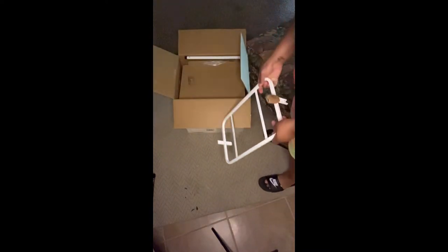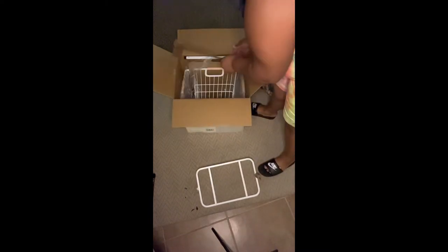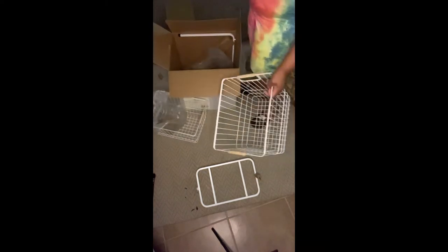Here I am just taking everything out of the box. The great thing about this kit is that it comes with every single piece that you'll need, as well as detailed instructions on how to put it together. It is not difficult and did not take me that much time. The only thing that added time to the construction was when I realized I had put one of the pieces backwards — and you'll see that a little later.